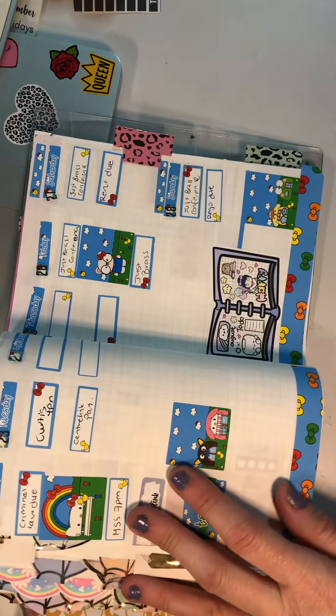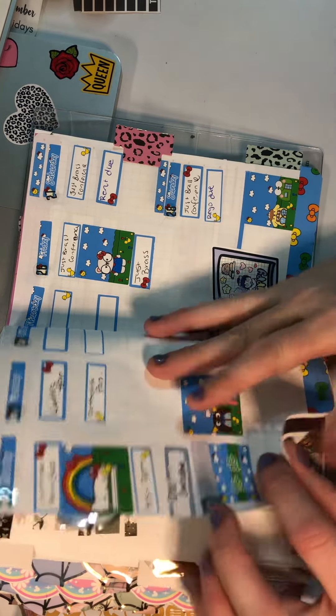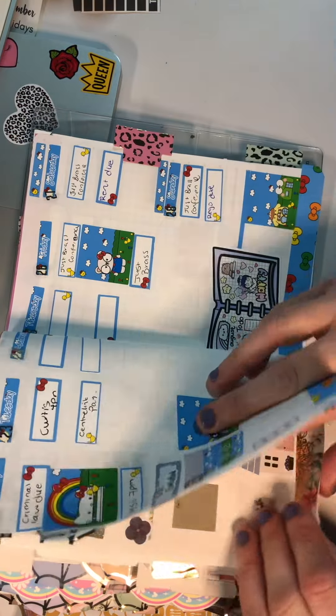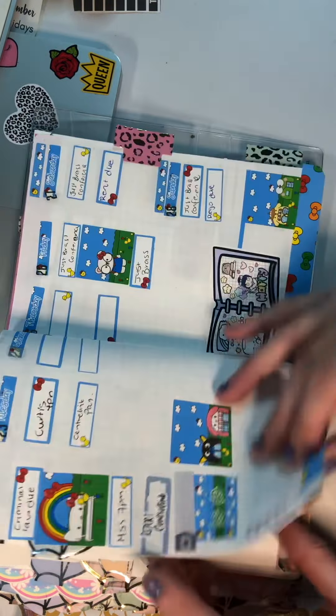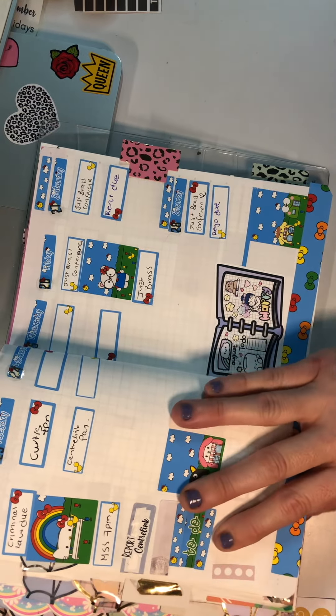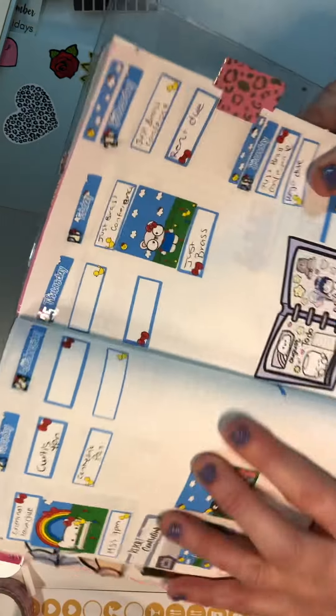I know there's going to be more stuff that needs to go in, because the weeks do change and things get added all the time. Just like this week I've had to add a whole pile of stuff in that I hadn't necessarily planned, but that's what planning is all about — knowing what's going on.